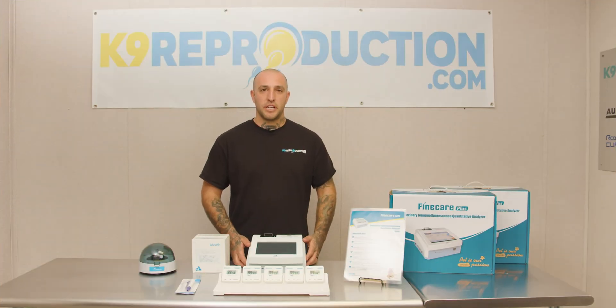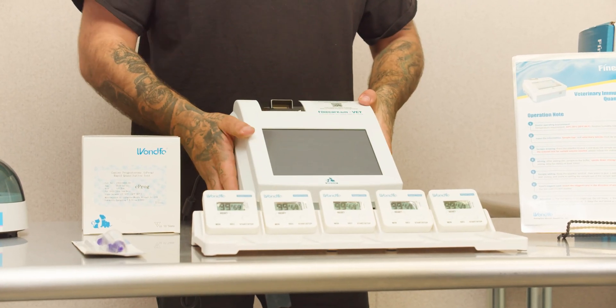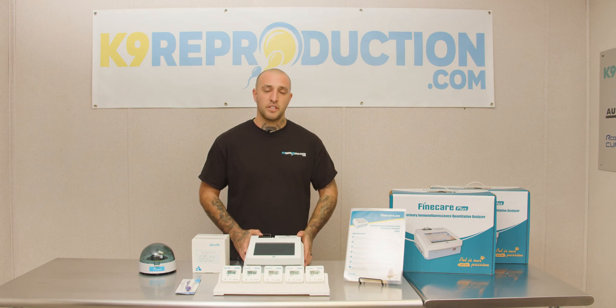What separates the WANFO Progesterone Analyzer from other analyzers on the market today? A few key features we like: the built-in LCD display, the built-in thermal printer, and a 15-minute runtime for each test.